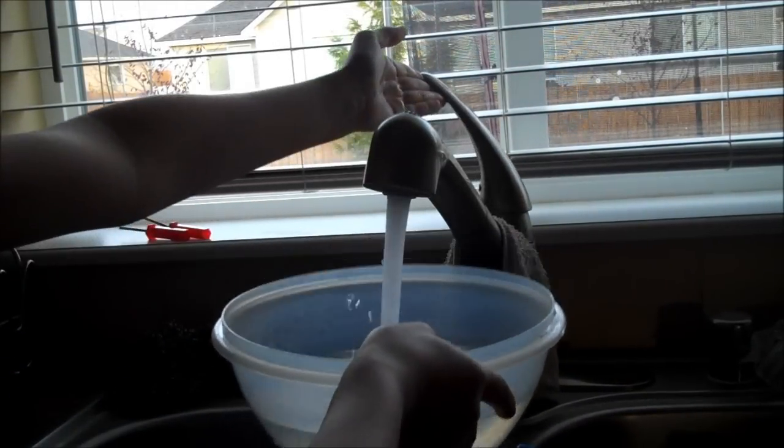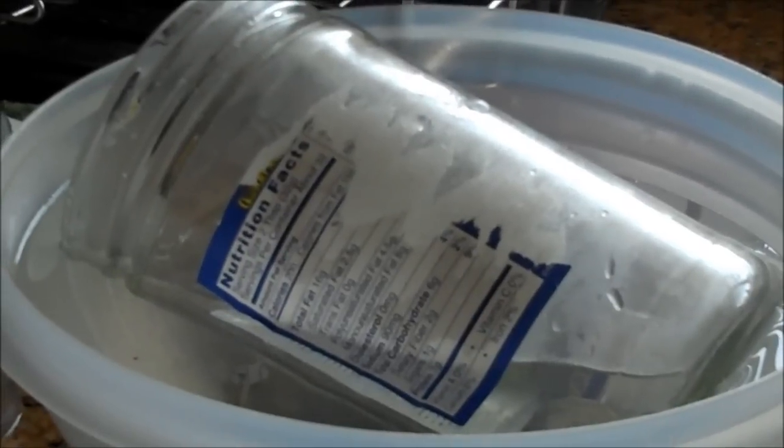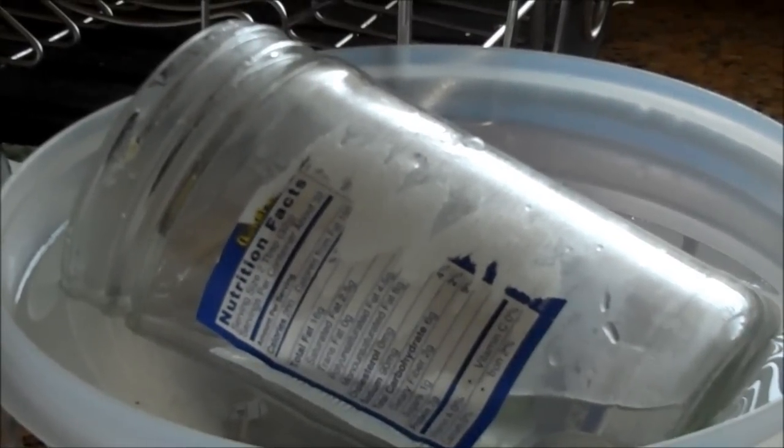If your jar has a label, then take a bucket and fill it with hot water and then place the jar in and let it sit for about 15 minutes. After 15 minutes, you can start scraping off the label.